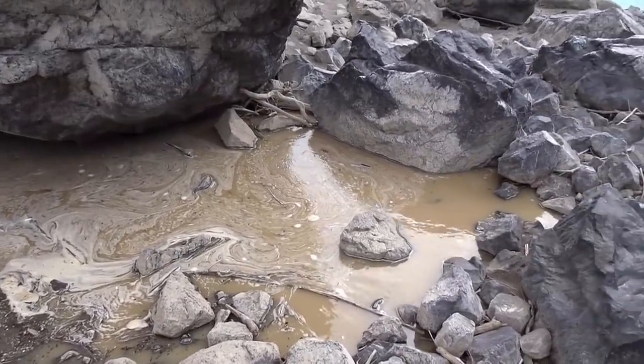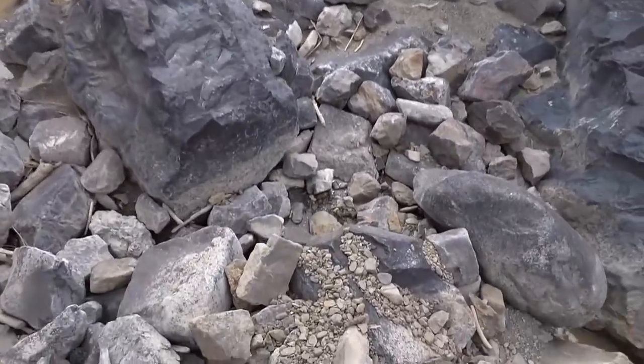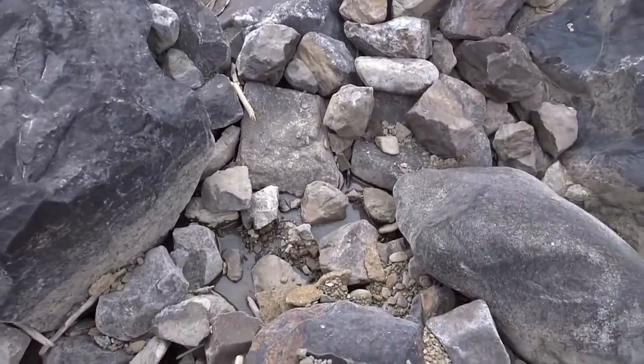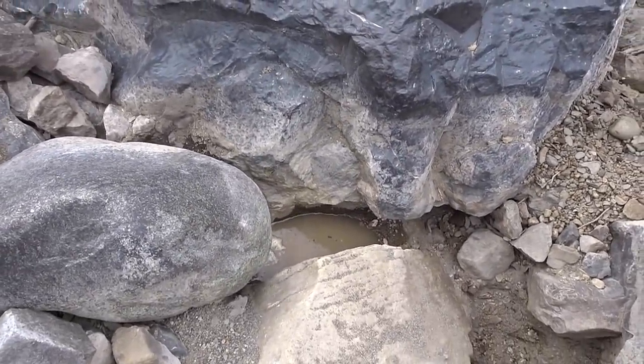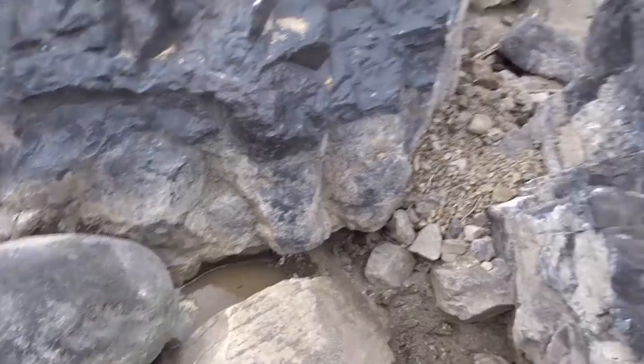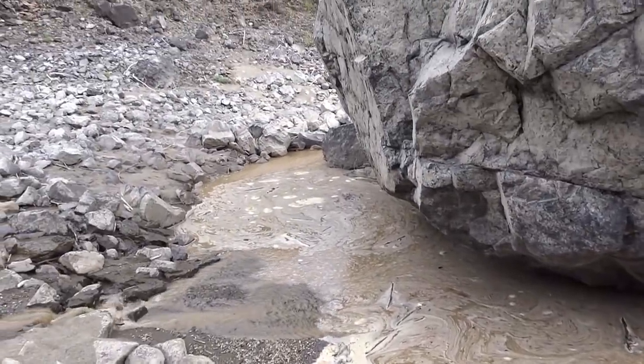The tailings pond is starting to show that we've been working all day long. It's coming close to the edge here, seeping through the rocks a little bit. We still have a ways to run before it's going to be a problem — it's coming in very slowly, but it does fill up.